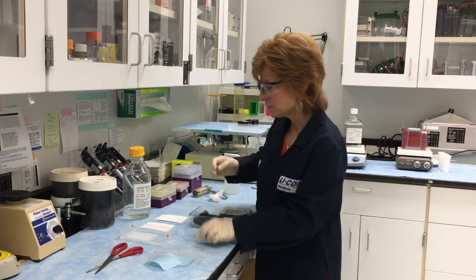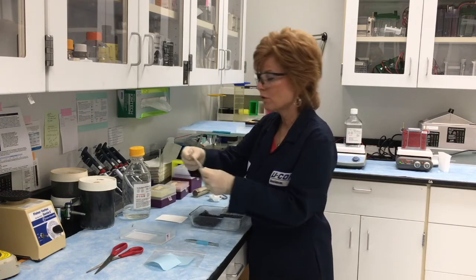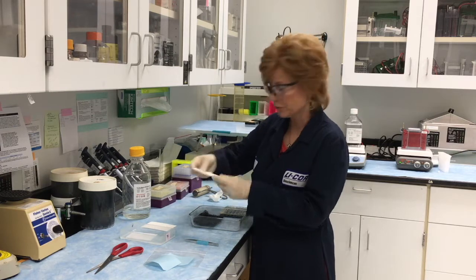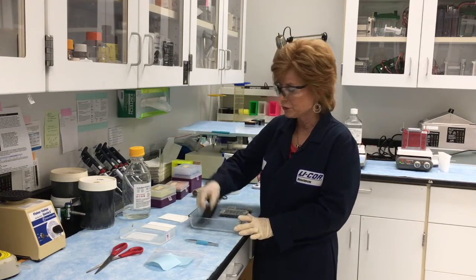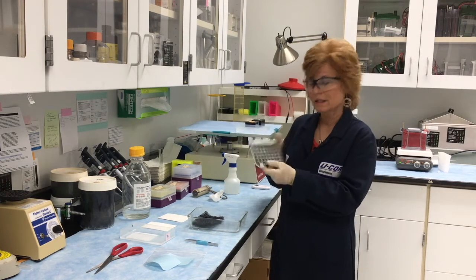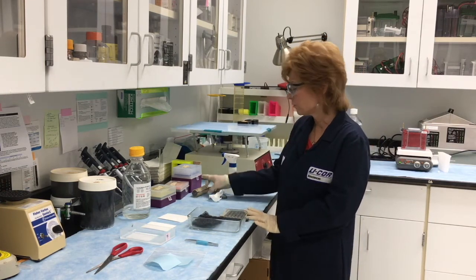I also want to make sure that I have four pieces of filter paper to make the sandwich with. I have a tray plus two sponges, the cassette to make the sandwich with, and a roller.